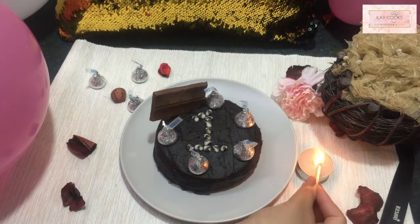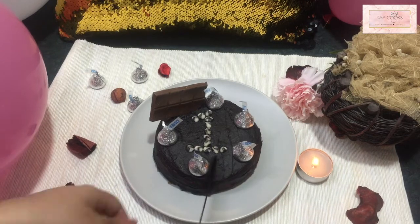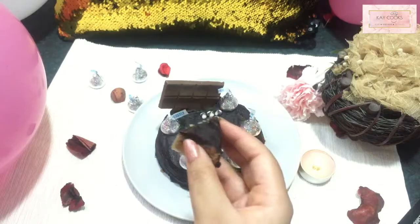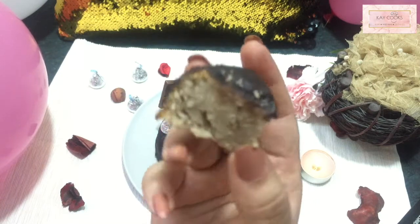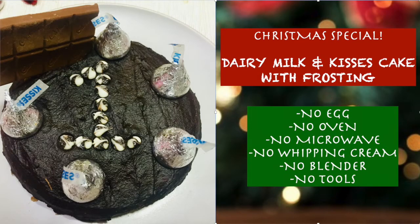Hello everyone, welcome back to my channel. Wishing you all a very happy and Merry Christmas in advance. Stay home and stay safe. Today's recipe is very chocolatey and amazing — it's a foolproof recipe. If you want something eggless for Christmas, this chocolatey dairy milk Christmas cake is your thing.